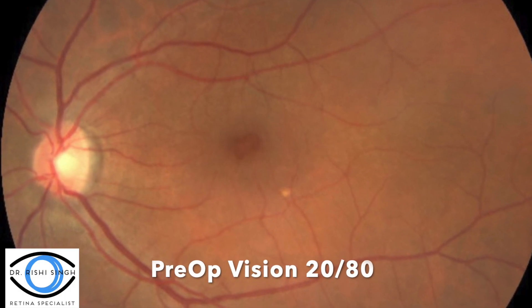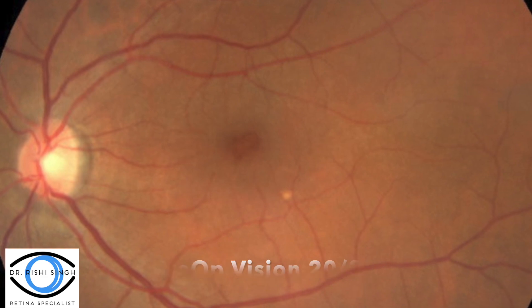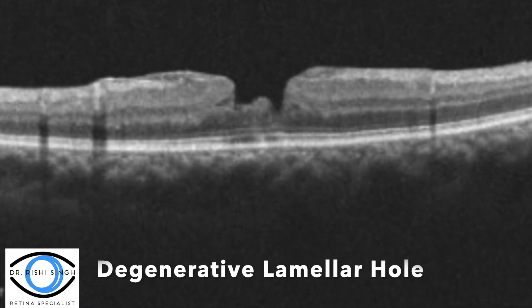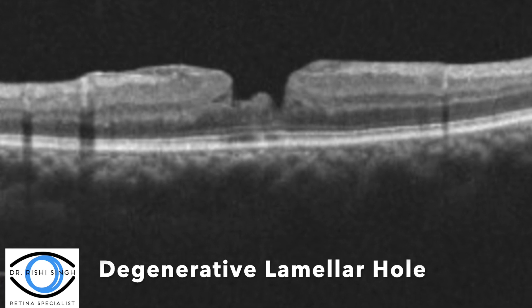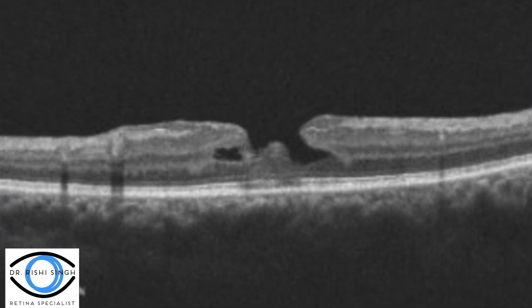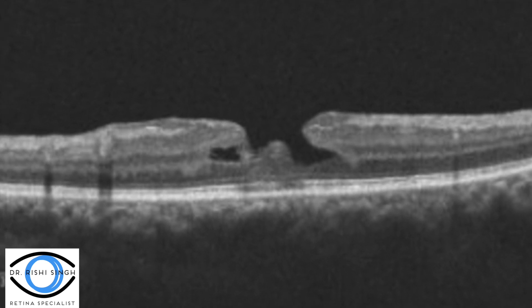This is a case of a lamellar macular hole with preoperative visual acuity of 20/80. The OCT demonstrates the typical degenerative lamellar hole appearance with lamellar hyperepithelial proliferation as well as a top hat appearance.